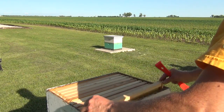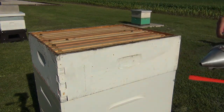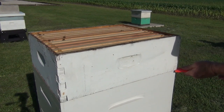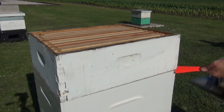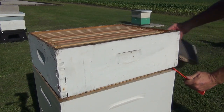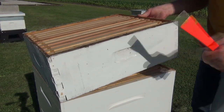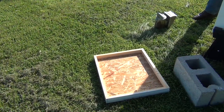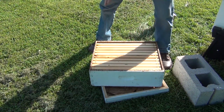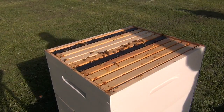Now we're going to take the super off and go one more box down. I start in the back and separate it just a little bit. You have to take your hive tool and sometimes hit it to break it loose, then blow a little smoke in there to help calm the bees as you work this super off. I'm going to set the super right on top of my top cover — like this — in case a queen could be in there. I don't want to set it on the grass where I could hurt the queen.